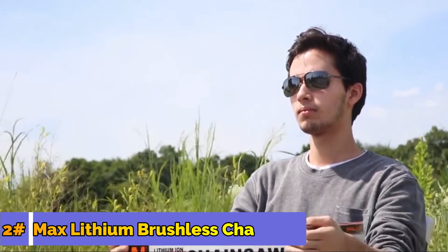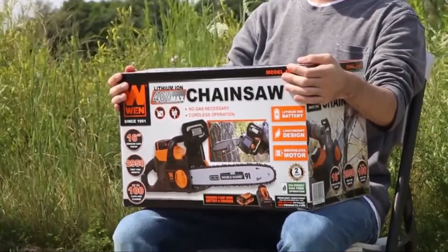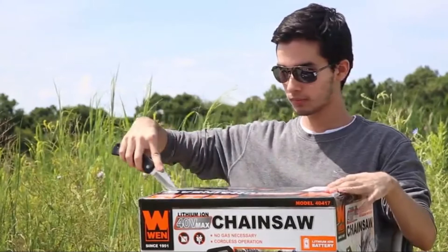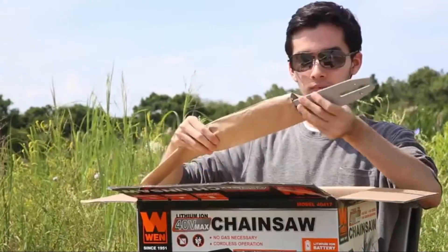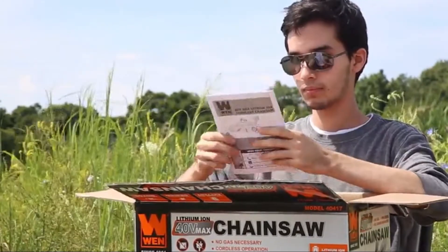Today we're going to show you how to set up your Wynn 40-volt Max Lithium-Ion Brushless Chainsaw. First, slice open the box and remove the contents. This includes a guide bar, a charger, and a 4-amp hour lithium-ion battery, and an instruction manual.